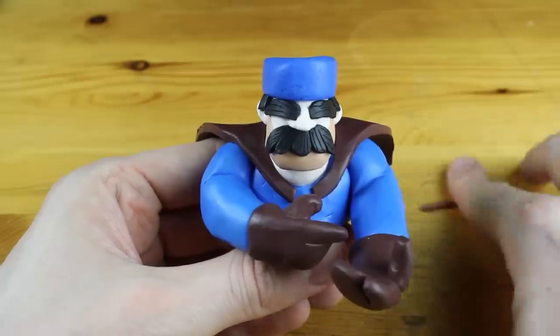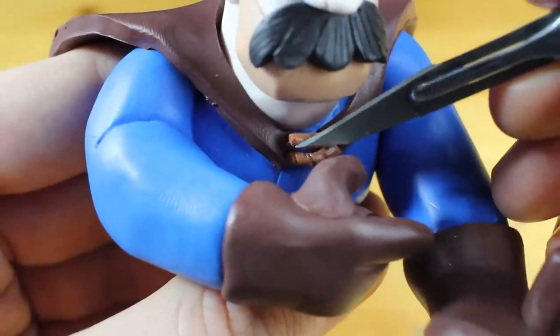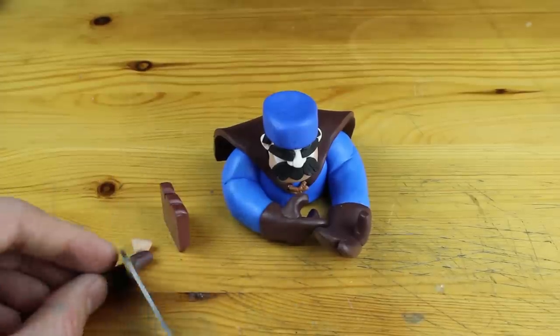Let's attach the cape to the torso as well. We will work on some details and the upper part is almost finished.